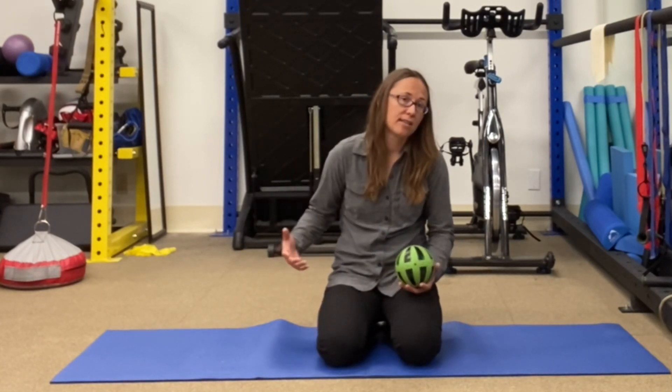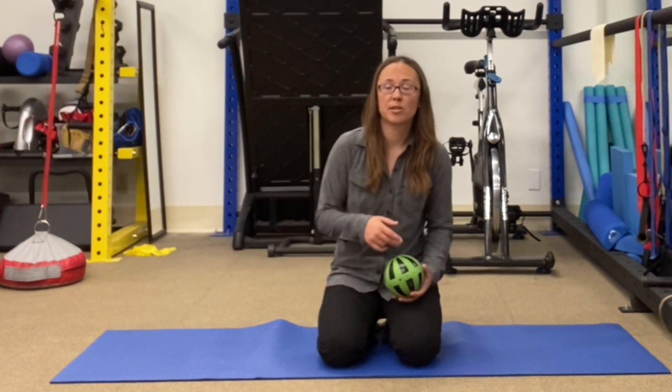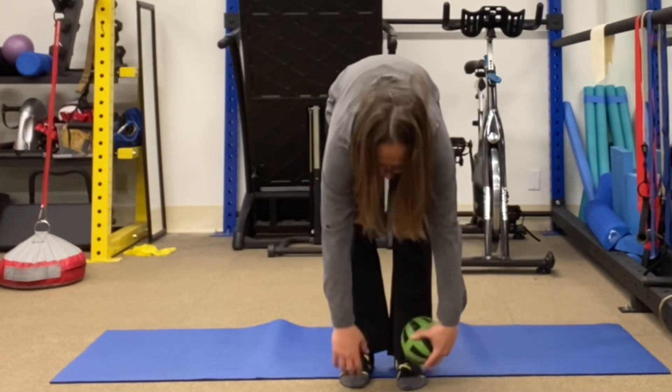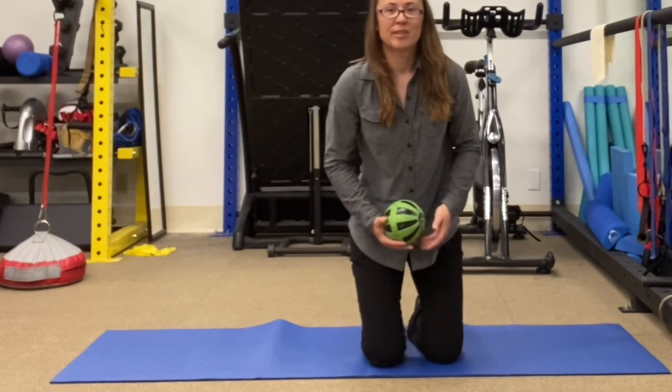That's because everything is connected, so it's an indirect way to release your neck, shoulders, and back. If you don't believe me, try turning your head, try bending your back, stand up, bend, and then check it out — do this and then see how much looser you'll feel. It's pretty cool.